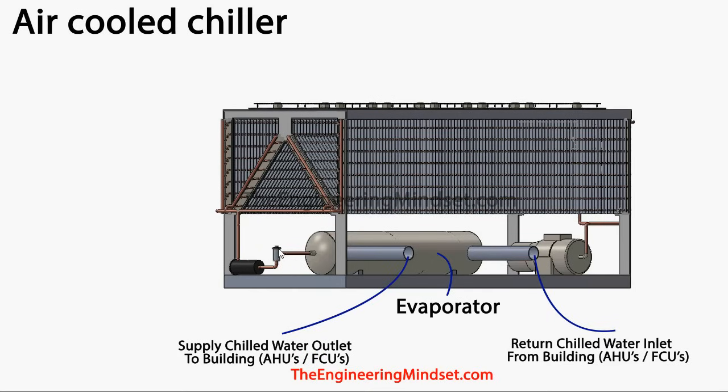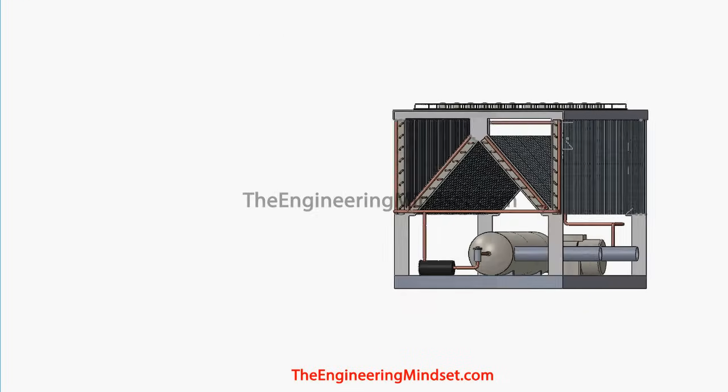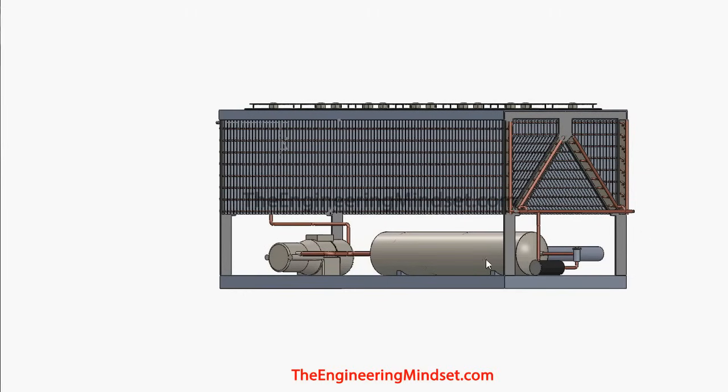When the refrigerant has left the expansion valve, it will be a low pressure, low temperature, liquid-vapor mixture. It then passes through the evaporator and absorbs all the unwanted heat returning from the building. Once it has passed through the evaporator and is making its way back to the compressor, the refrigerant will be leaving as a low pressure, low temperature, saturated vapor. The refrigerant never leaves the system — it's a closed system that passes around and around through these main components.